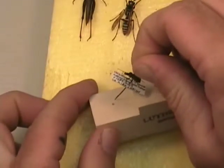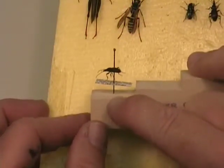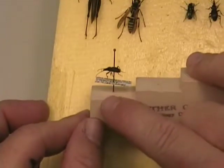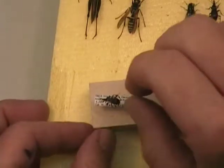This third step will be used to put the determination label, where you have the order name, family name, and your name as the person who determined the specimen. There will be even space between the specimen, the locality label, and the determination label at the bottom.